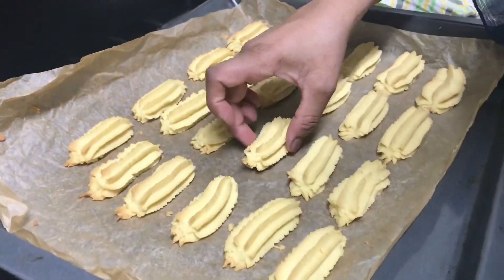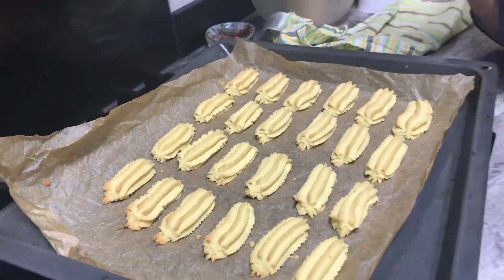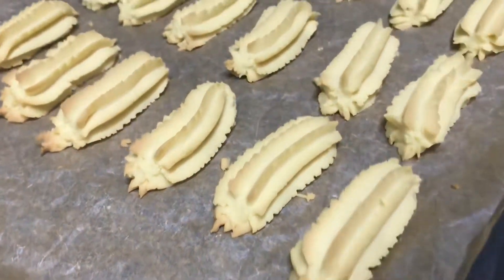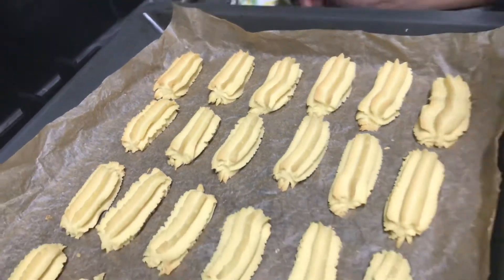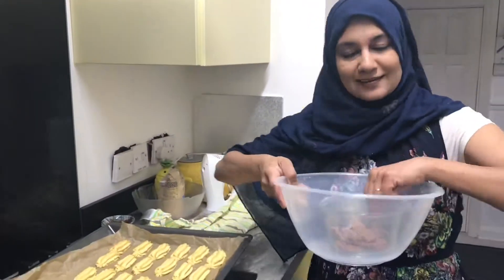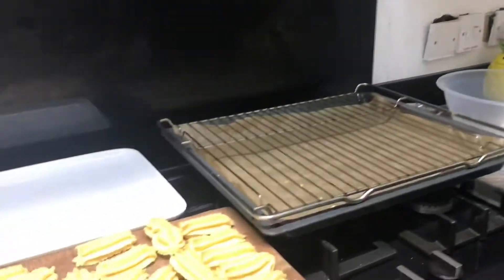See, they are so delicate but very lovely — just took 10 minutes. Don't leave them longer than that because they will burn on top. Now I'll let them cool down quickly — they cool down fast — and then we are going to melt the chocolate and put it on the sides.